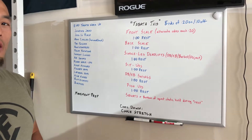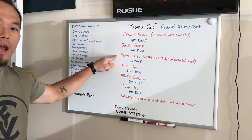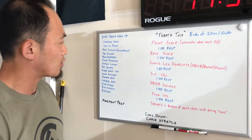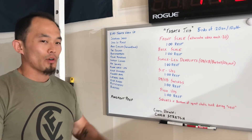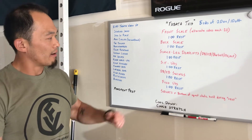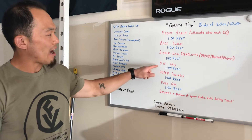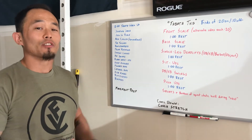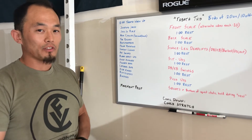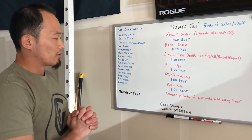When we talk about Tabata style scoring, what that entails is we are going to keep track of our lowest total number — we want to try to stay moving for the entirety of those 20 seconds. Let's say I get through 10 single leg deadlifts each and every time, then my score would be 10. For sit-ups, maybe I peak out at 16, but if my lowest number is 9, then that's the number I count as my score. Follow suit if you are keeping track, otherwise just try to stay moving, move with purpose for those 20 seconds, and then you get 10 seconds of rest.